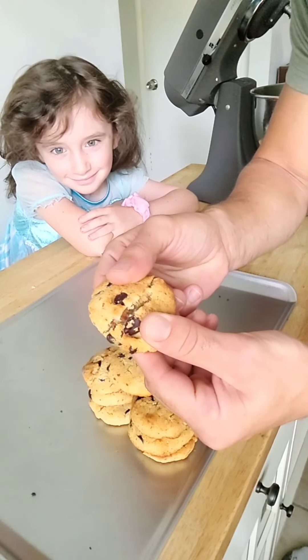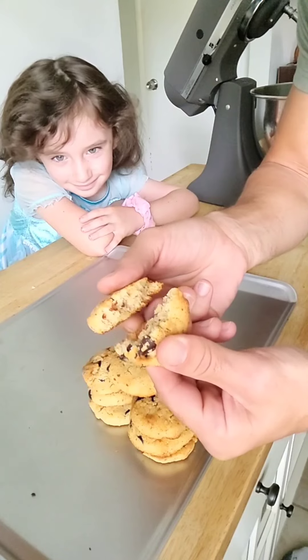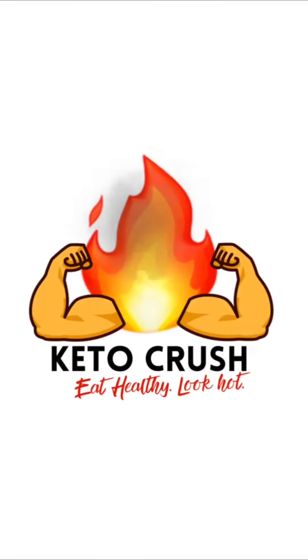Do you long for soft, chewy, and delicious chocolate chip cookies, but you're on keto and you think they're forbidden? Hit the subscribe button — we're going for a ride.